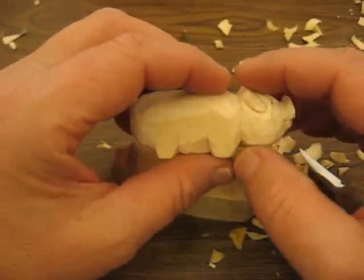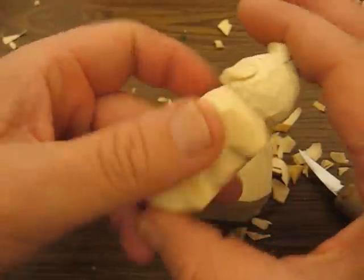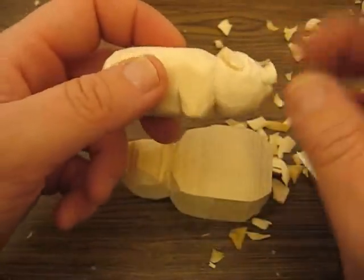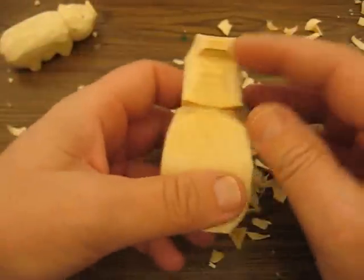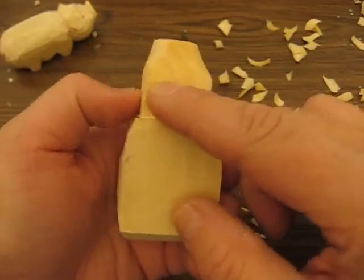This pig was done earlier but I wasn't too happy with how the body turned out. It was done out of a straight block — one inch by one inch. I was just whittling it one day and I thought I'd do a pig a little differently. This new block was one and a half inch by one and a half inch by one inch.